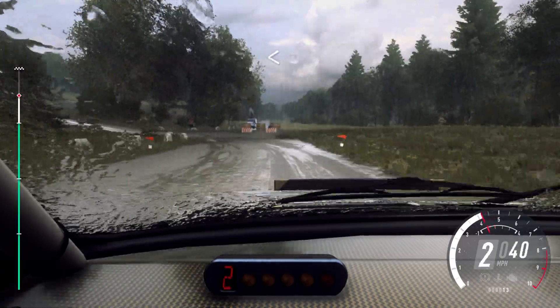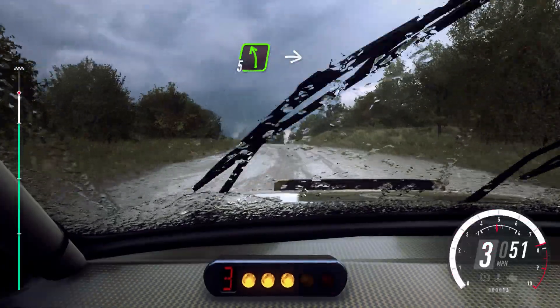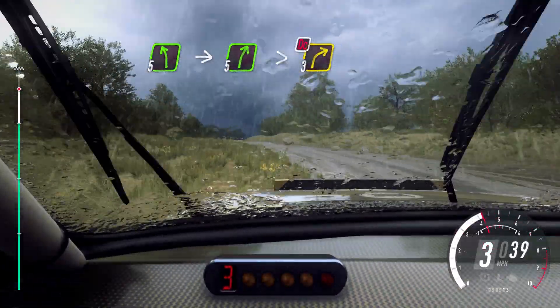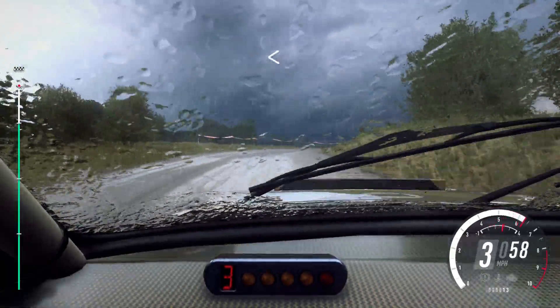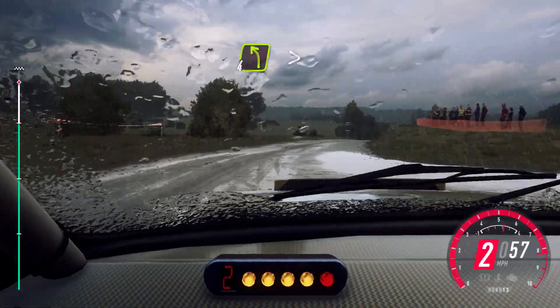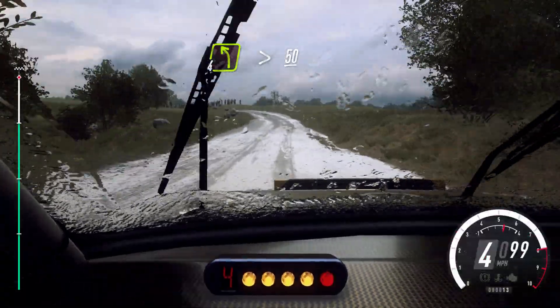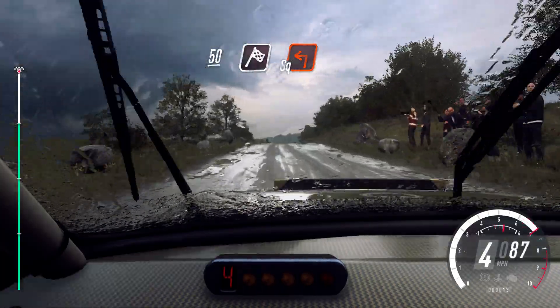45. Open, open, open, open, open, open. Into 5 left long, into 5 right long, tightens, 3 don't cut. Opens, 100. 4 left, tightens of a bumps, 50. 50, you have a finish, square left to stop.